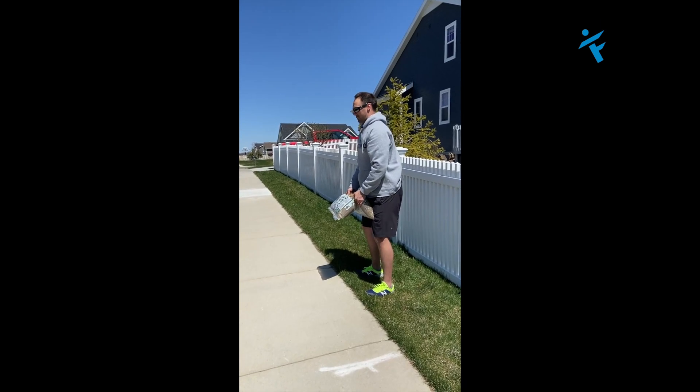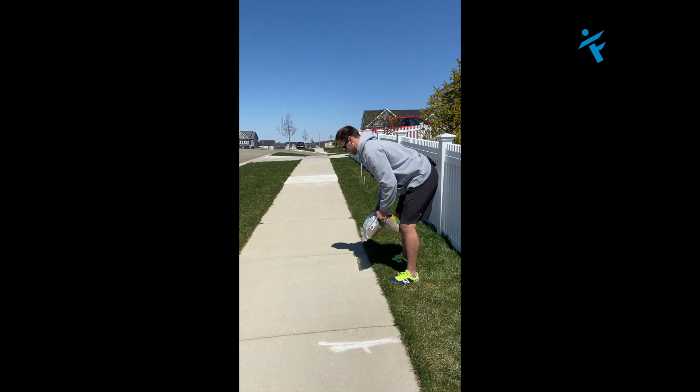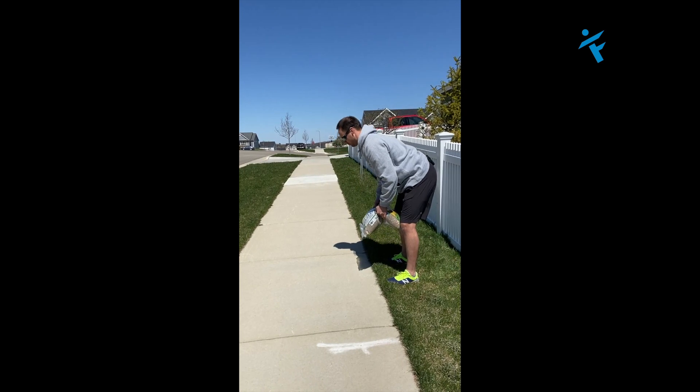From here you're going to bend down, and as you bend down you're going to try to bend without your hips going back. It seems counterintuitive to a deadlift, but there's a reason for that. You're going to come up with your hips getting back under you.